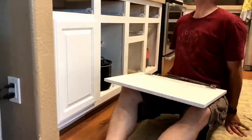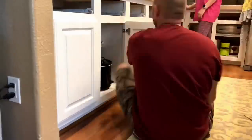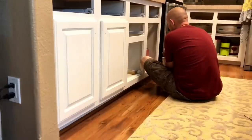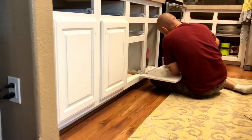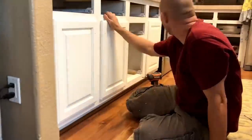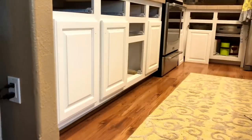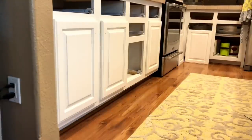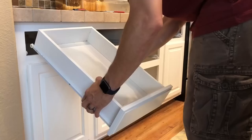I was really nervous when we started putting everything back together because I was scared of scratching it. It had been 48 hours, but according to some instructions you're supposed to wait 72 hours. We were tired and I was getting ready to go back to work the next day — I was leaving for a week for work — so we did 48 hours and were really careful. But the final product was worth it.